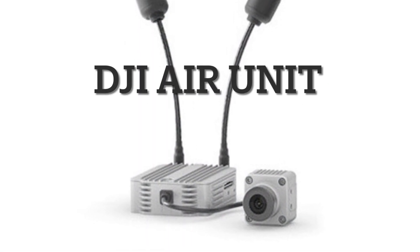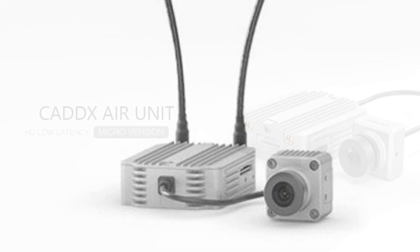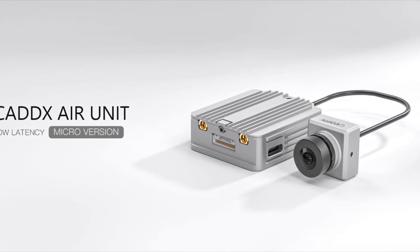Not too long ago, DJI announced that they were going to discontinue their manufacturing of the air unit and Caddx was going to pick up the slack. Fast forward to today and Caddx has announced their version of the air unit.